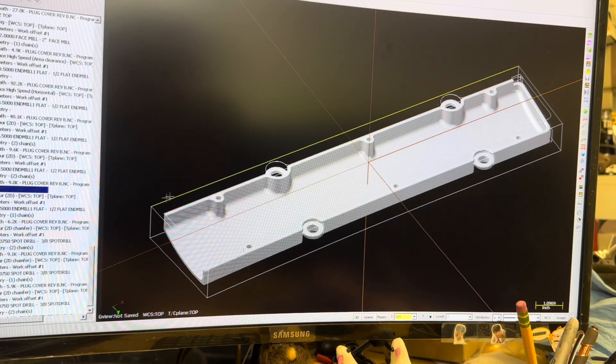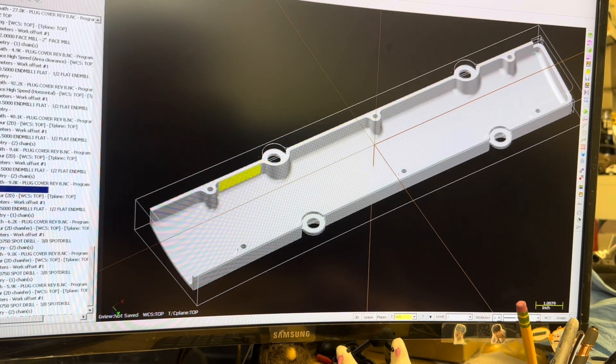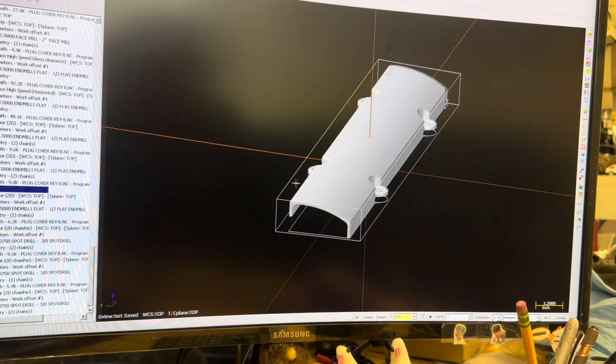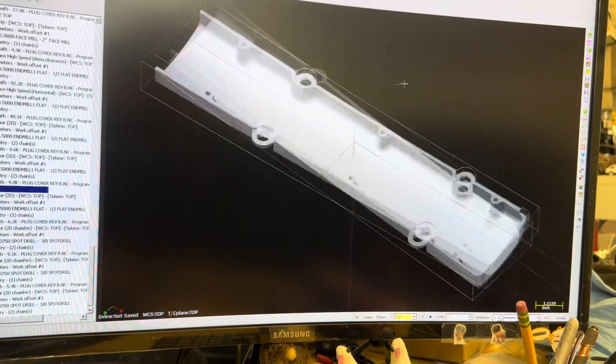Now the next challenge was figuring out how you hold onto a part that is not only thin but also doesn't have any good clamping surfaces. It also doesn't have any flat planes that the part sets down evenly onto. So the first operation is to cut out the inside of the part and what I did is I added a couple of threaded bosses onto the inside that I can bolt to so that I can flip it over, bolt it to a fixture, and then machine the top side. So let's see what it looks like machining the bottom side first.